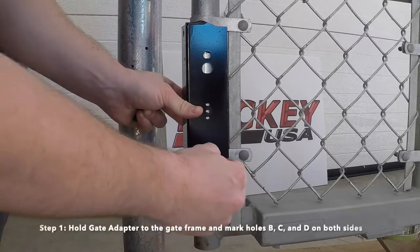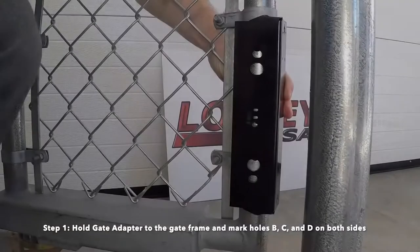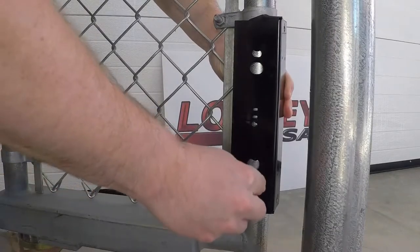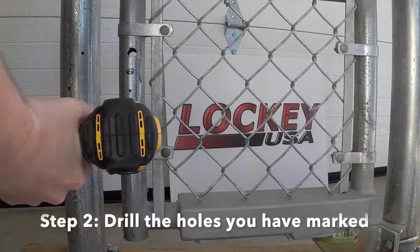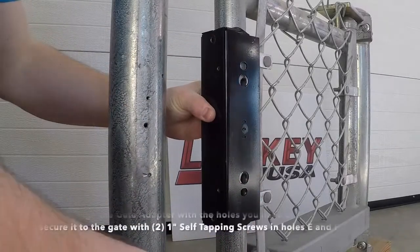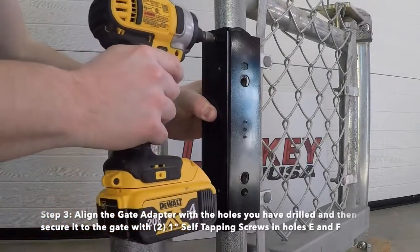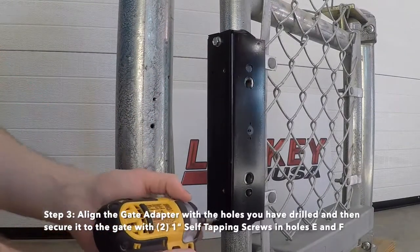Step 1: Hold the gate adapter to the gate frame and mark holes B, C, and D on both sides. Step 2: Drill the holes you have marked with the appropriate size drill bits. Step 3: Align the gate adapter with the holes you have drilled and then secure it to the gate with two 1-inch self-tapping screws in holes E and F.